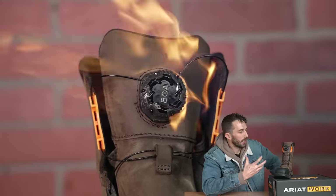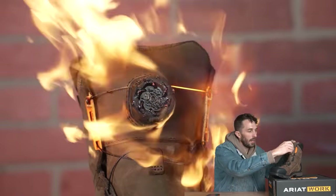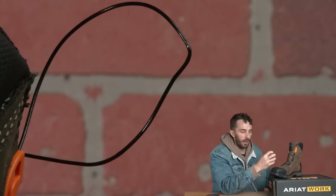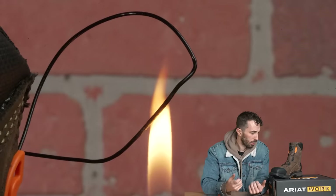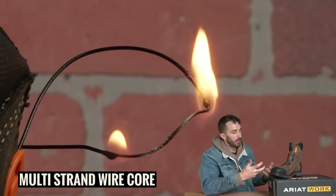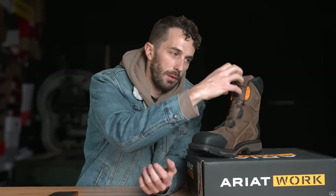We also torched the dial to see how heat-sensitive it is. It took a really long time to melt enough to cause failure, so for everyday use you shouldn't be too concerned about fire or extreme heat making your BOA fail. We were also curious about the cord, thinking it might be a strong plastic cord — but when we put the flame to it, the outer coating melted off and revealed a multi-strand stainless steel wire core on the inside. That's why you get so much strength — it's not plastic, and it's not a single wire either.